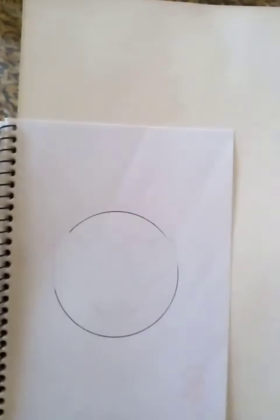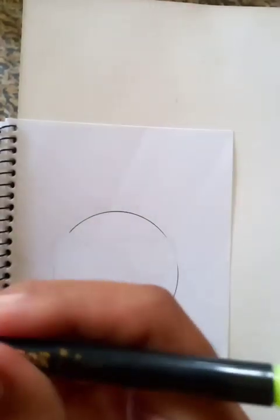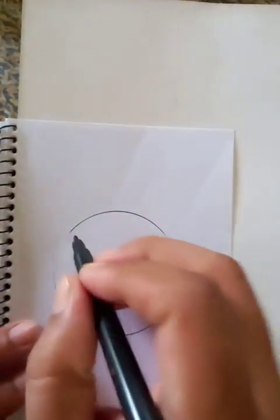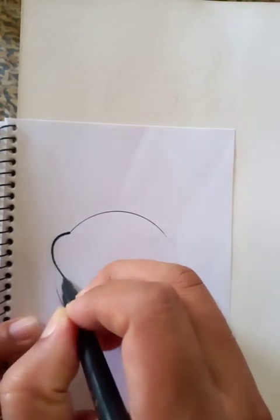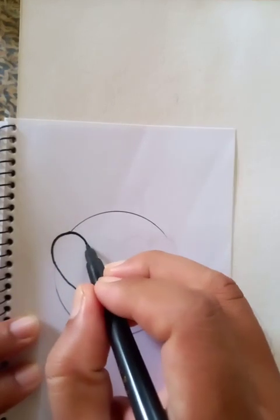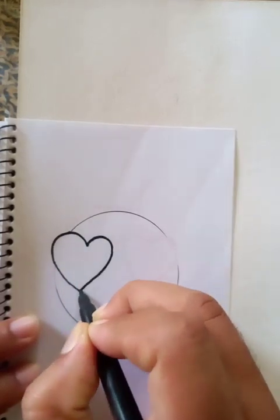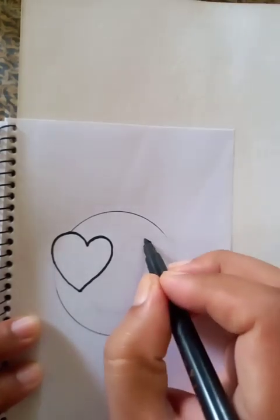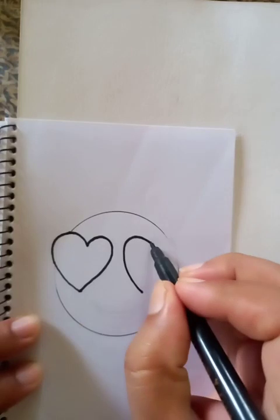Now I'm going to draw the love sign in the position of the eye. Let's draw the love sign first — we extend a little bit and make it in the opposite direction, like a mirror. And another sign is going to be on this side.